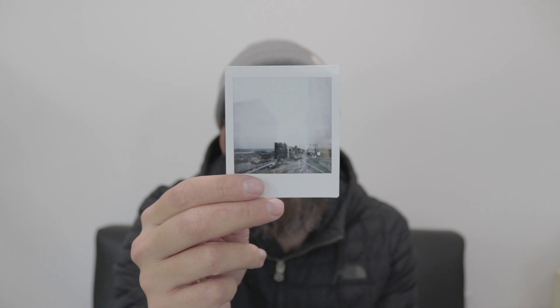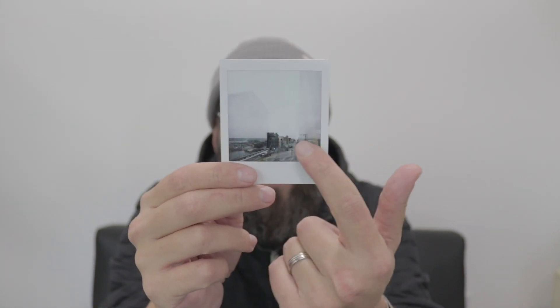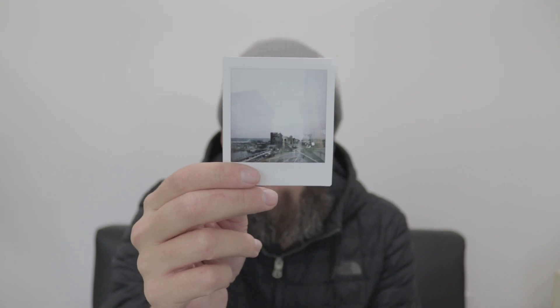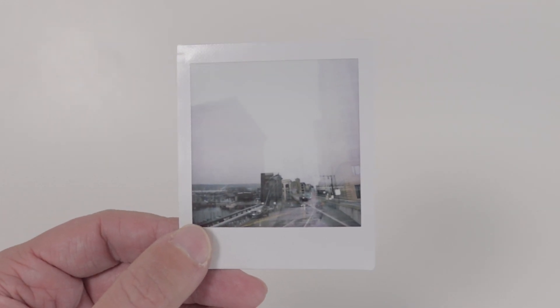The one thing the Instax Square film does that the Polaroid Originals doesn't is the multiple exposure feature. Towards the end of my pack I jumped in and took a double exposure — you can see there's another building here and the roads kind of intersect. Not the coolest double exposure in the world, but the fact that you can do it is pretty great. It's a cool feature to play around with and get creative.